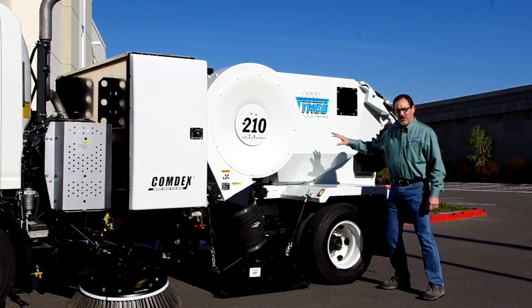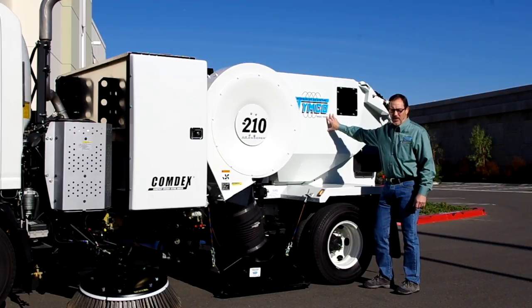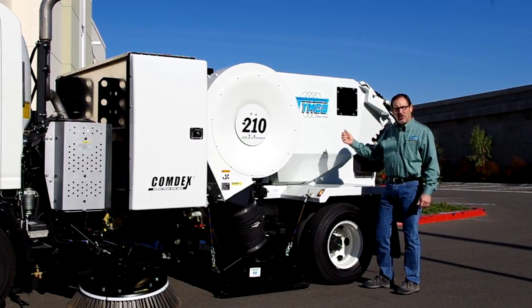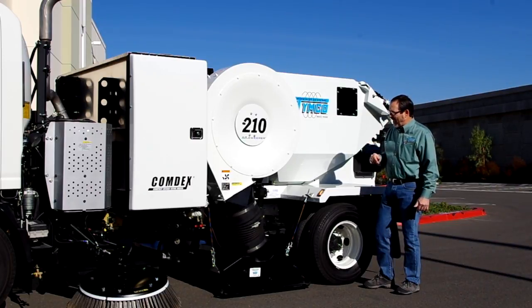This is a two cubic yard sweeper, which allows us to sweep for quite a long time before we need to dump. The nice thing is this is a high-dump sweeper. Once we're ready to dump the load in the hopper, we're able to dump straight into a roll-off container or into a dumpster, and you never have to double handle the material after that.